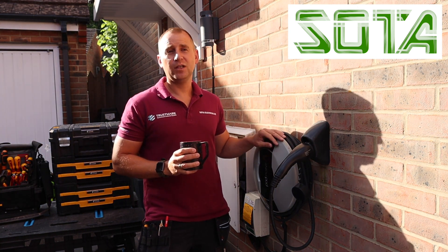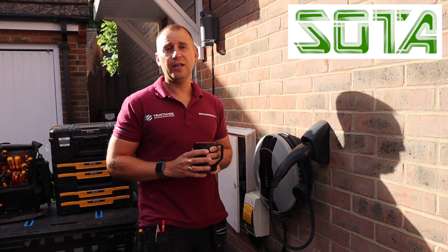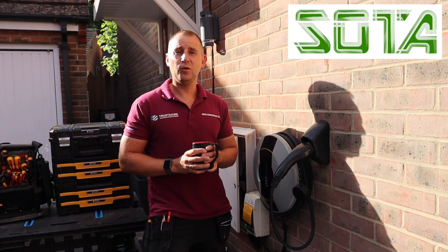We are going to carry out a survey and install it at the new property, so this is a good one to watch if you have an electric vehicle charging point and you want to take it with you when you're moving home.